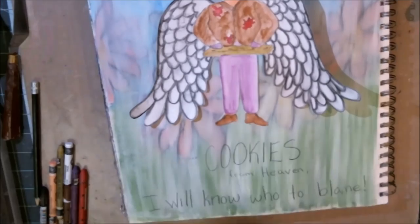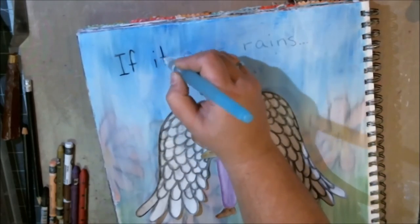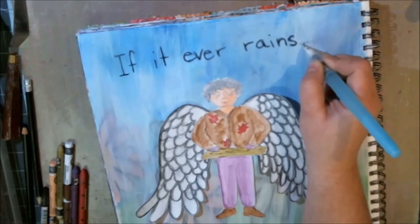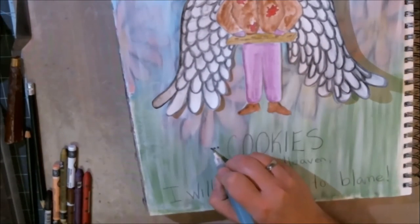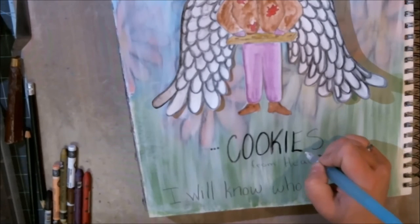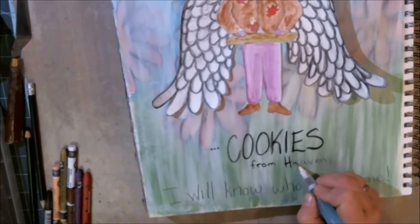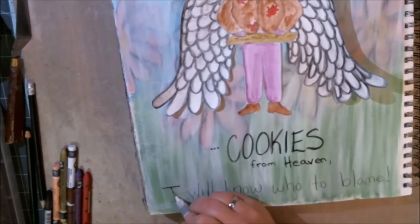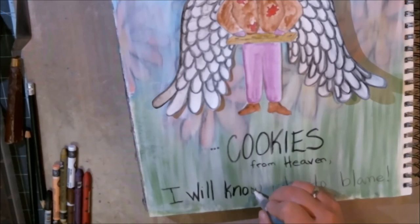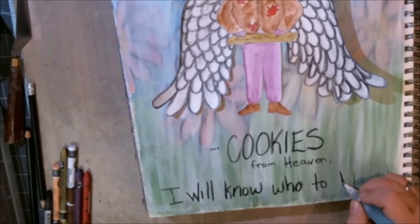I'm writing words on the page. If you've ever listened to Frank Sinatra you may know he has a song called 'Pennies from Heaven.' I was thinking about that and all those songs from the old days when she was young, so the first thing that came to mind was: 'If it ever rains cookies from heaven, I'll know who to blame.' That's what I wrote on my page. With love, I dedicate this piece to my grandmother and all the cookies she ever made.